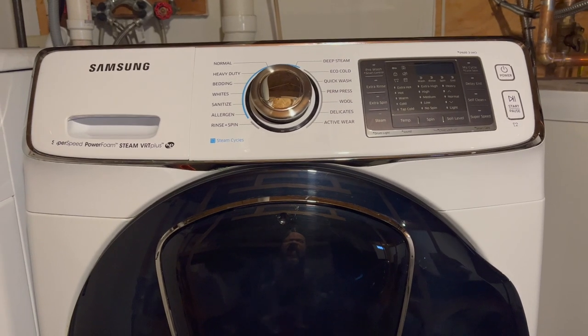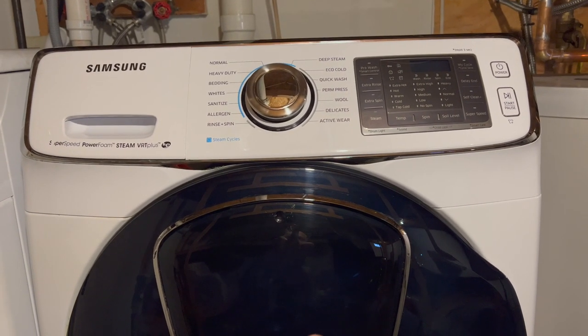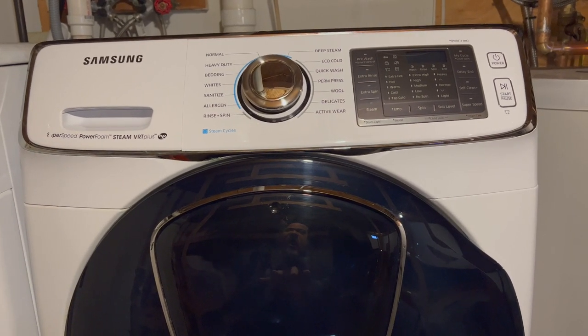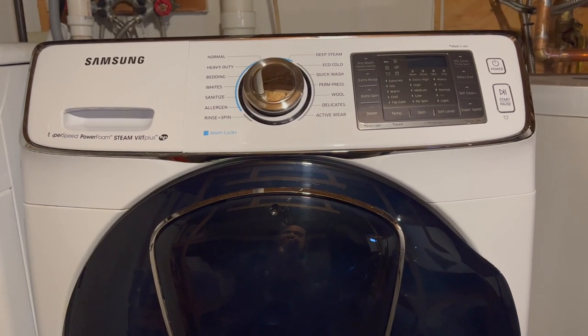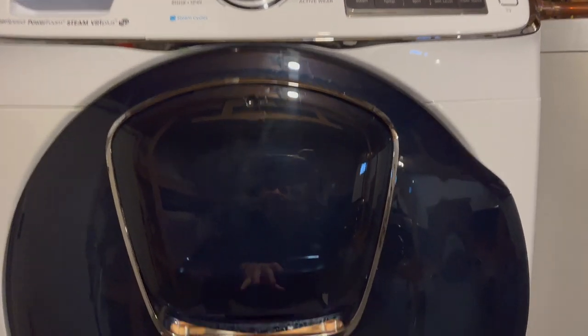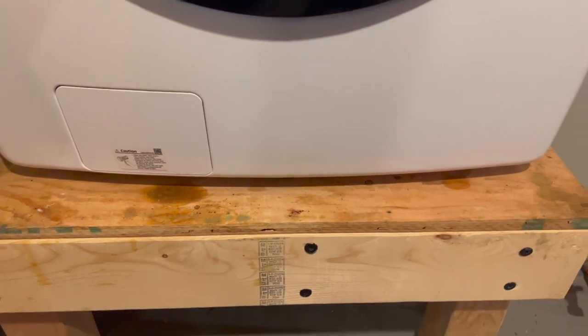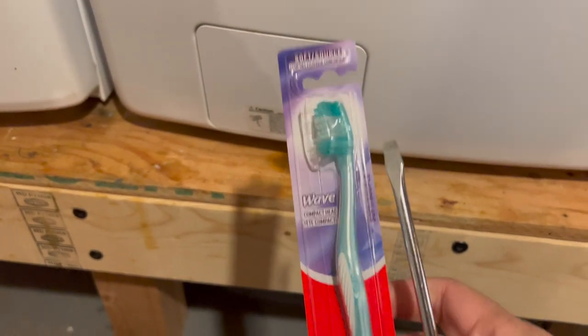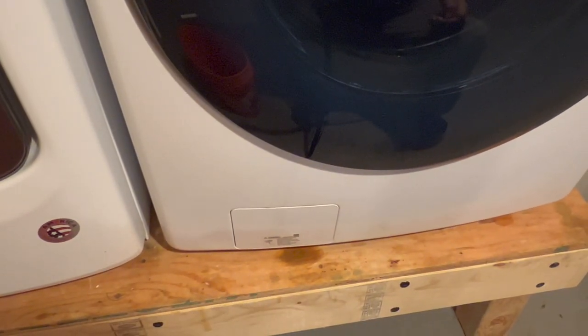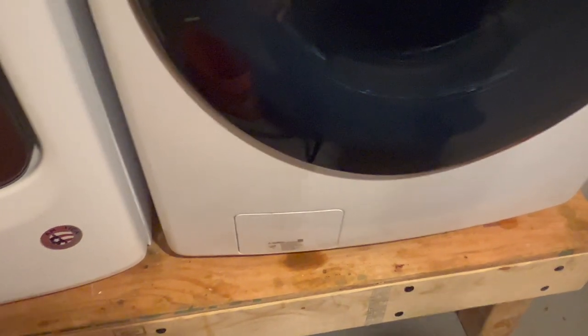In today's video I'm going to show you how to clean your washer pump and filter and clean out your drain for your Samsung washing machine. This works on all front-load Samsung washing machines. You're only going to need two things: a toothbrush and a bucket. On the bottom right is where your drain pump and filter will be.